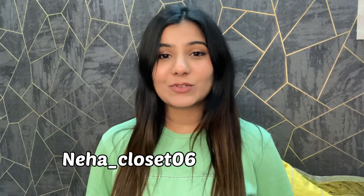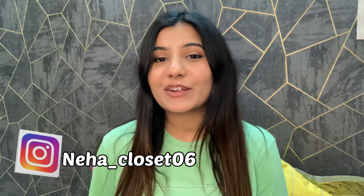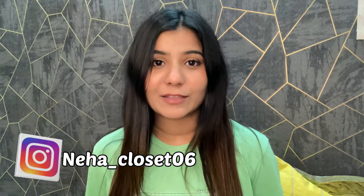Hey guys, welcome back to my YouTube channel! I'm Neha, and if you are new to this channel, please don't forget to subscribe. I make fashion and beauty related content. Today I am going to try a hair hack — I'll tell you how it works, why you need a heat protector, and how to use it. Let's get started.